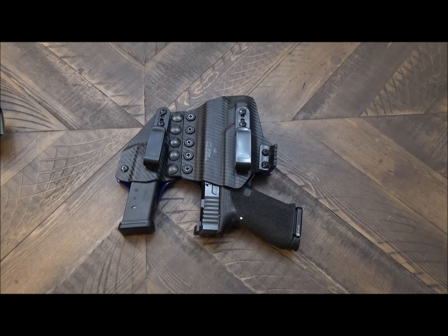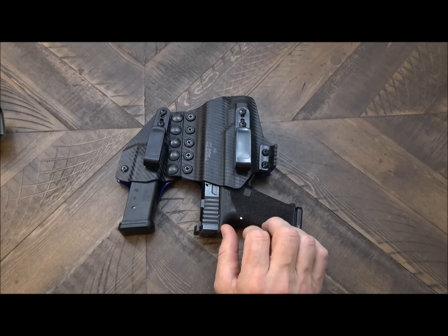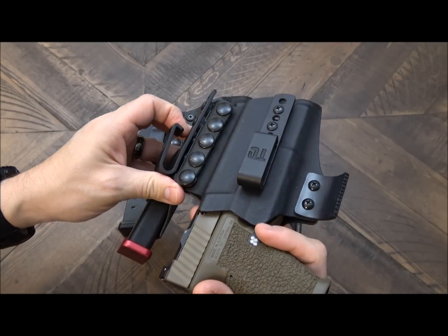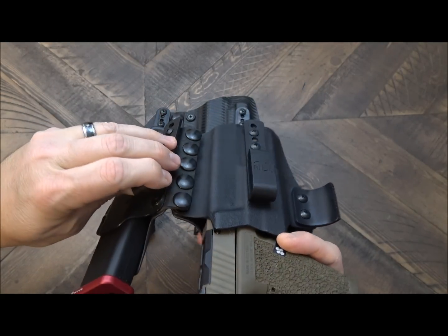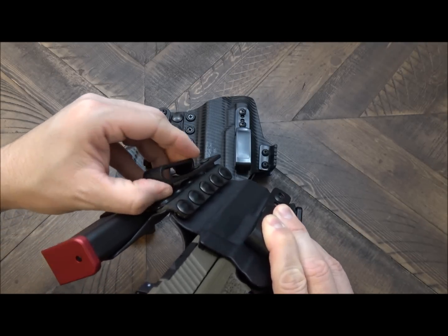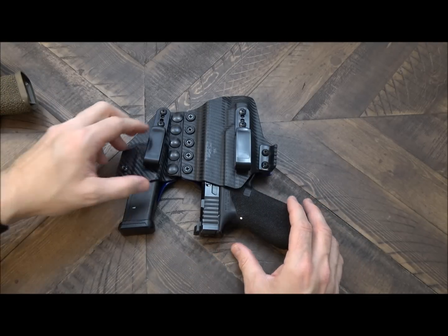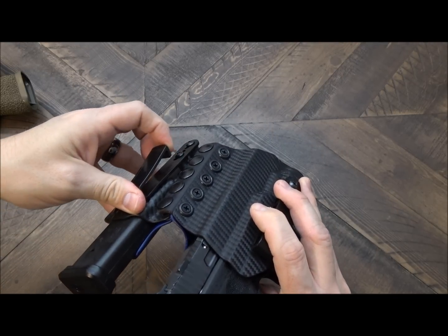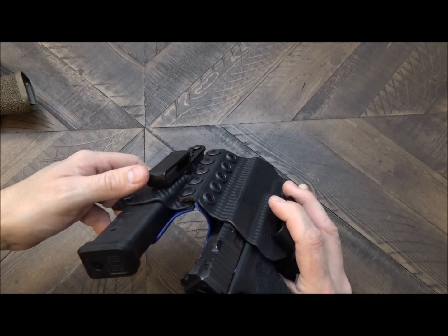I've got the newer version out here on the table, and I just wanted to go over some of the benefits of this one versus the old one. On the old one, the belt clips themselves are actually very tough — it actually made it a little difficult to get these over the belt, and especially if you were going to run your shirt tucked in, it made it a lot harder to get that in behind the clips themselves. That is one of the changes that they've made, and I actually like it a lot better. These are more flexible, and it makes it easier to get these on the belt and to tuck the garment in if you choose to run it that way.